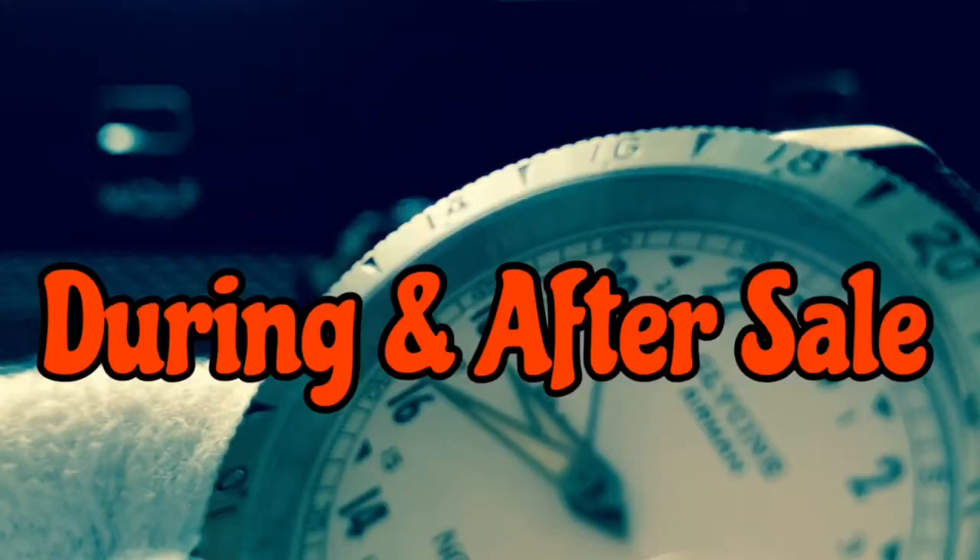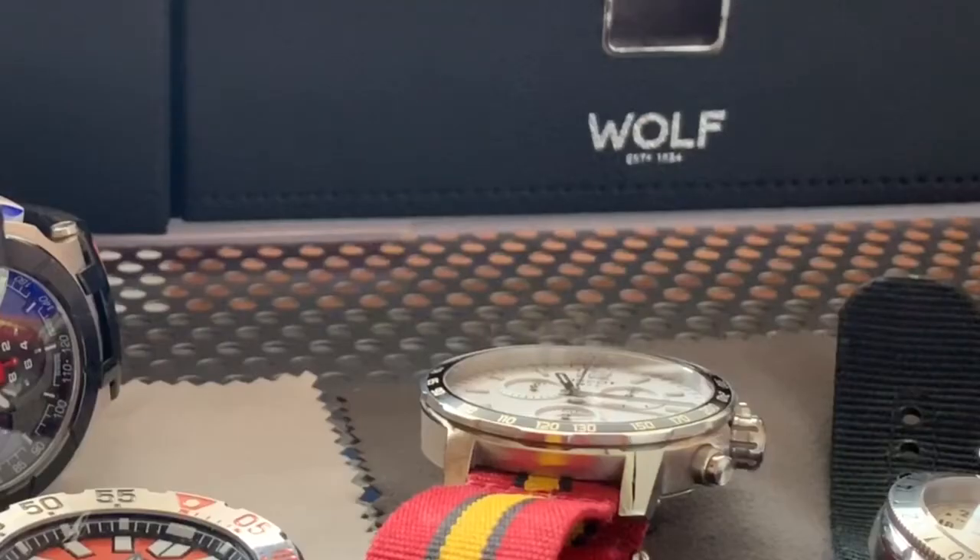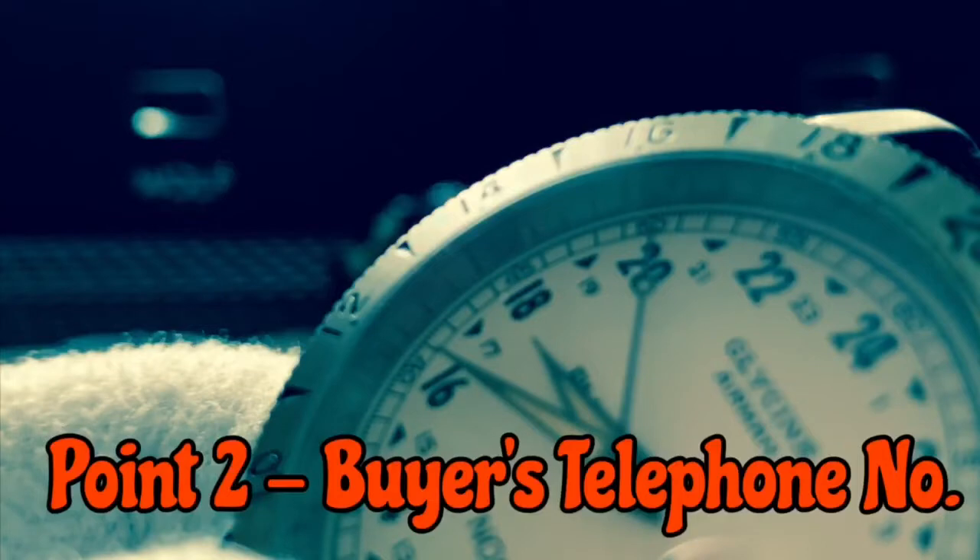So what to do during and after the sale of the watch. Whilst the watch is active on the website — whether eBay, Chrono24, a forum, etc. — take a PDF of the selling page of the watch, so you can see the price it's listed at and the various photos. And then when you get a buyer, you want to take a contact number for that buyer as well.